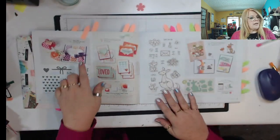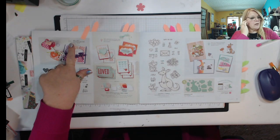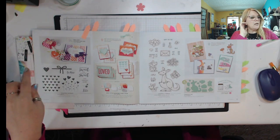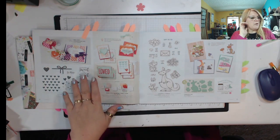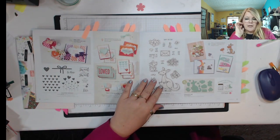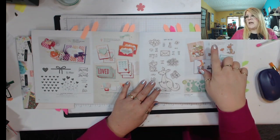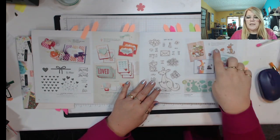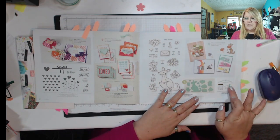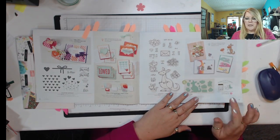Throughout the catalog, you will see AC, which means Annual Catalog. When you see that, it's telling you that this item you can purchase through the Annual Catalog. They're just telling you that with this set, you can purchase this and it will all go together. And then over here, you'll see the light bulb — kind of like a bright idea. Here's an idea for you. When you purchase this, this will help you. Again, the bundle — the dies and the stamp set — purchase at 10% discount if you purchase them together.